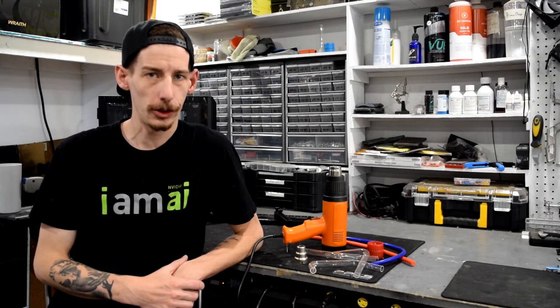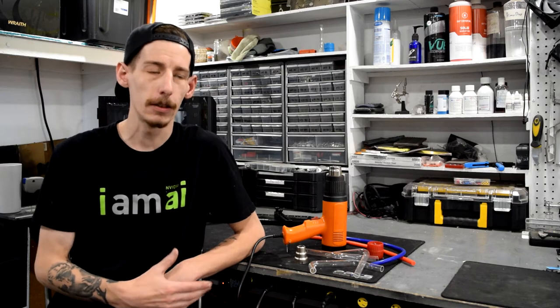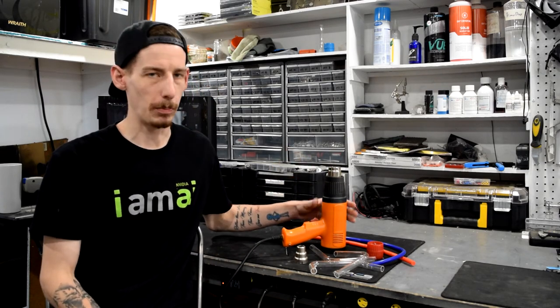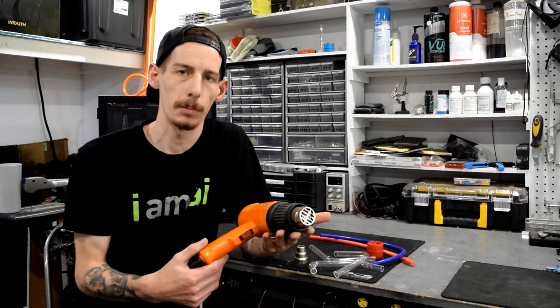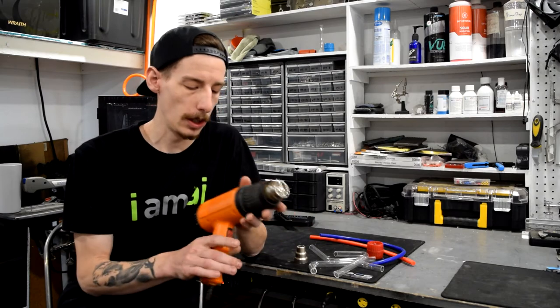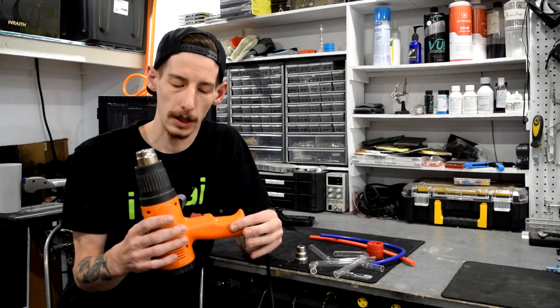Howdy folks, welcome to another Tool Tech Tips video with PPCs. I'm Matt and today we're going to check out the heat gun. Obviously this is a pretty basic tool, but I figured it's best to sometimes start with the basics. So this here is the Monsoon Pro Hardline heat gun that we sell at PPCs.